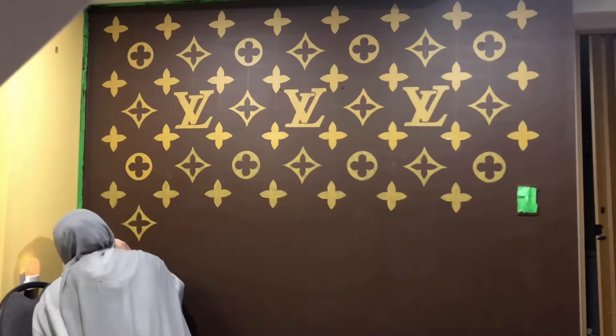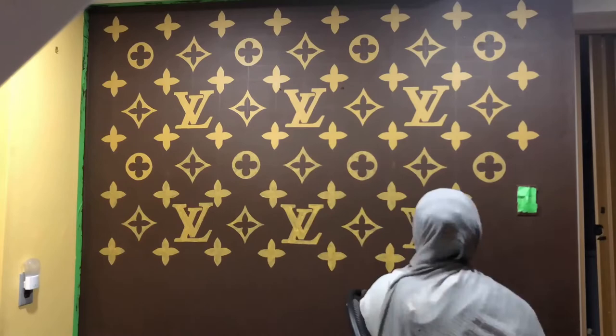Watching this video, I realized the LV symbol is kind of misaligned — so whoops — but you really can't tell in person.